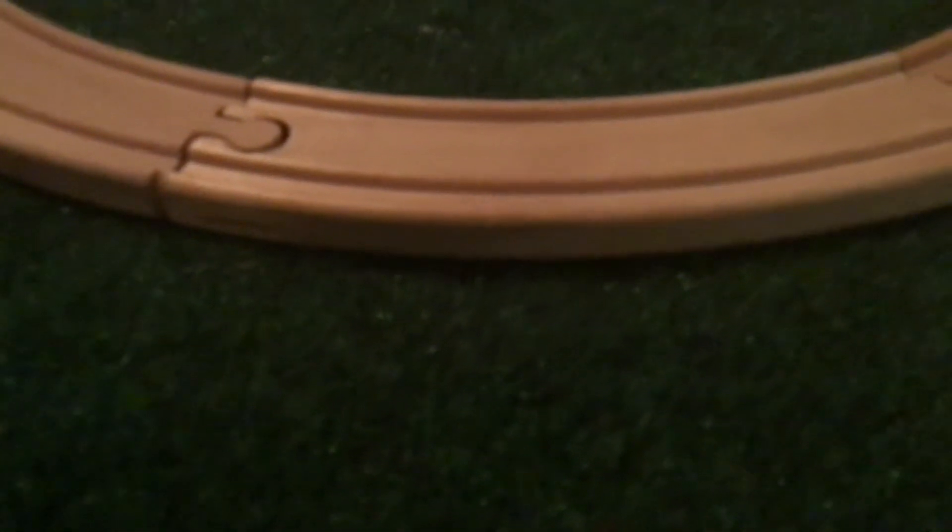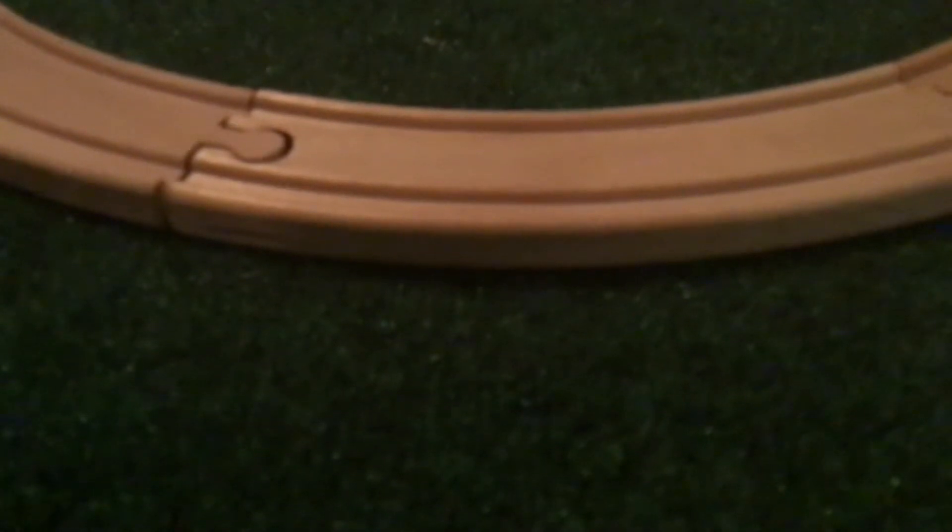Alright guys, this is the Gruffonator. Today we will be looking at another problematic locomotive. This locomotive is kind of interesting because it does not have an actual real-life counterpart — it is a custom model.